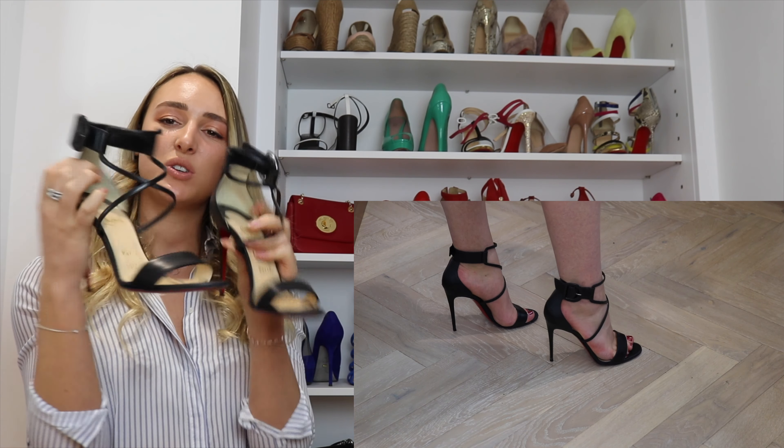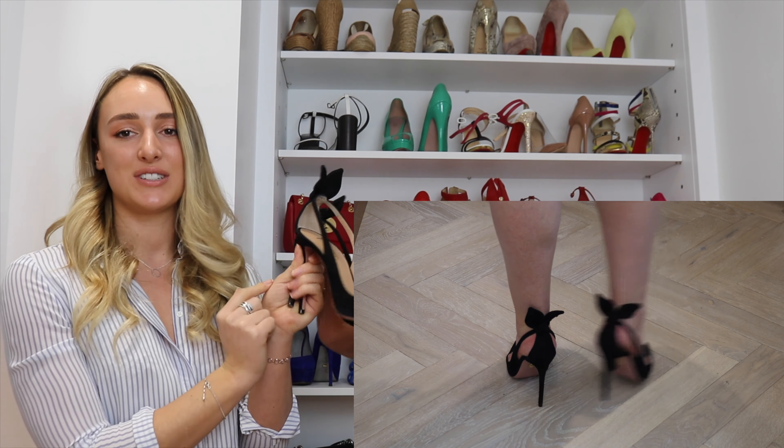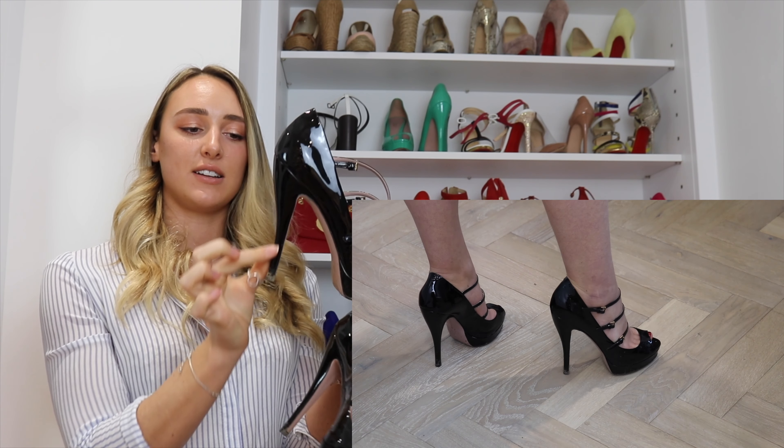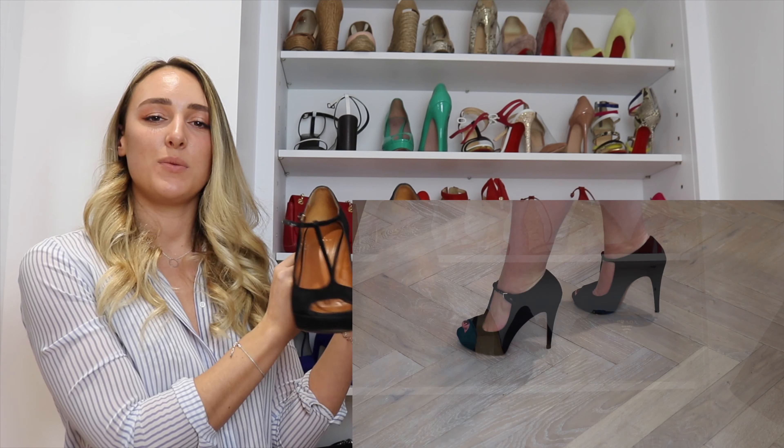We've got another Louboutin pair here — all leather crossed sandals with a slightly chunkier strap around the heel and a minimal platform. These also got a lot of love on my Instagram. These are the Aquazzura — classic black suede pointed toes with a really nice cut-out on the side. They have that medium height which is just perfect, and they've got the little Aquazzura pineapple symbol on the back.